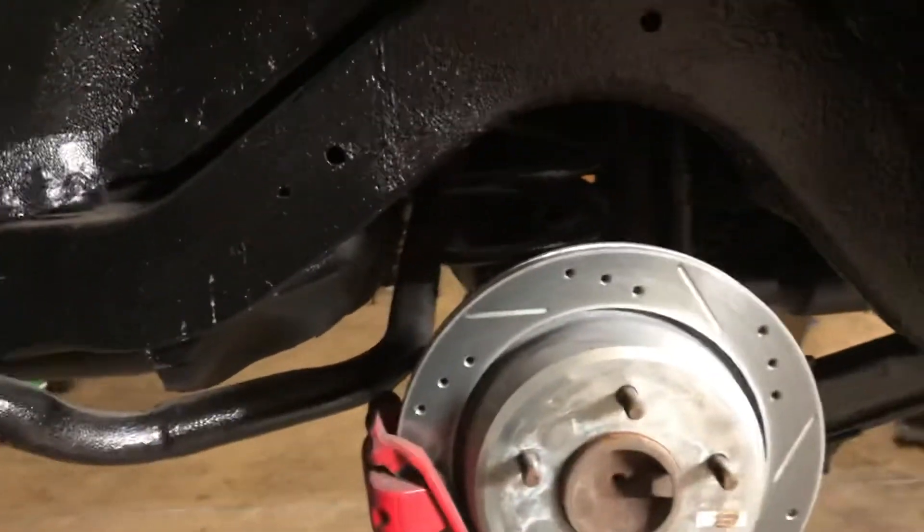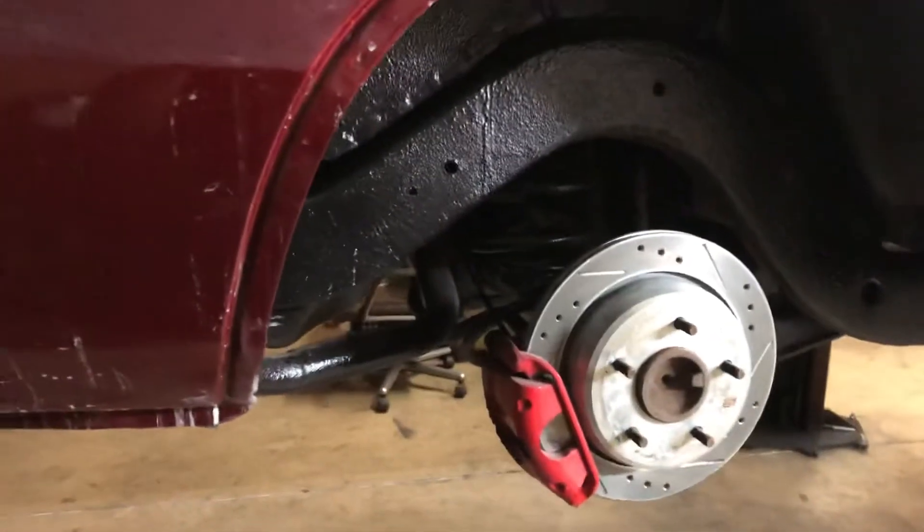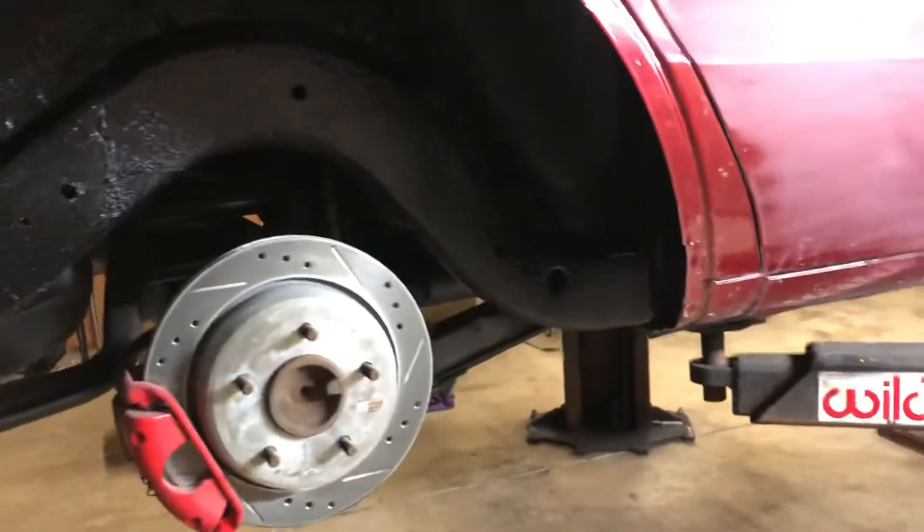So that way, later on, if the car was to get sold or if he wanted to put sixes on it, you can switch right up to sixes.